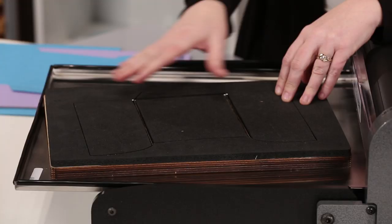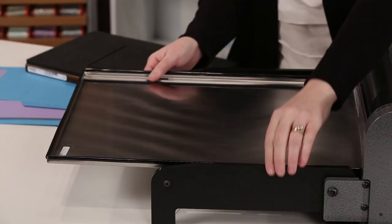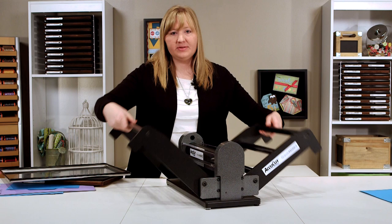You can also place the material back on to the die and roll it through the other direction. When you're finished cutting, simply move your metal tray from the rollers, raise both sides of the base, and move to your desired location. It's really that simple.